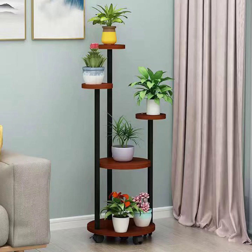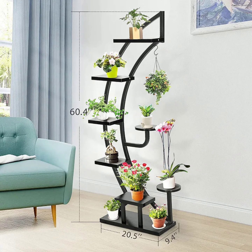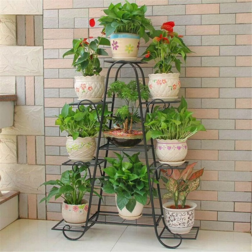For an indoor setup, multi-tiered plant stands are a fantastic choice for those who want to display multiple plants without taking up too much floor space. These stands are often made from wood, metal, or bamboo and come in various sizes to fit different spaces, from narrow corners to larger living rooms. Multi-tiered stands let you showcase an assortment of plants, creating a mini indoor garden effect.